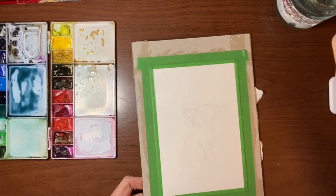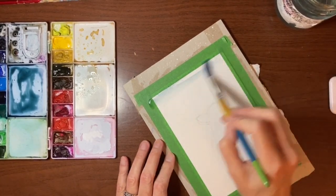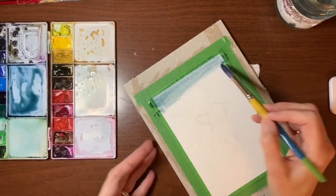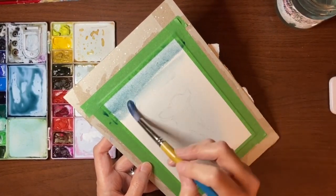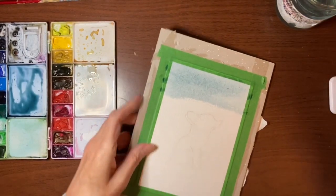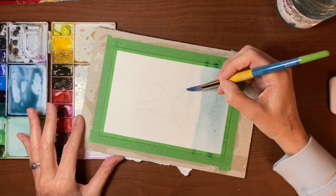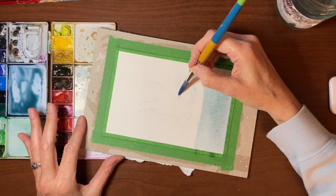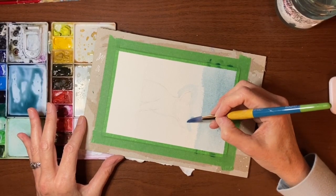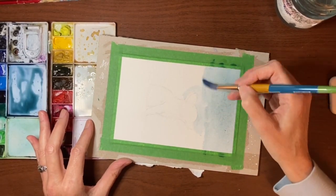I'm going to get most of the pigment off my brush and start at the top, and I just want it to get lighter as we get down towards the bottom — bringing it down to where we get to the fox. I'm going to turn my board. You don't have to tape your paper down but it gets a little wet and might get a little wavy, so I prefer to tape it down. I also like it because it's easier to move around and turn — if it's just paper it's a little harder to do that.